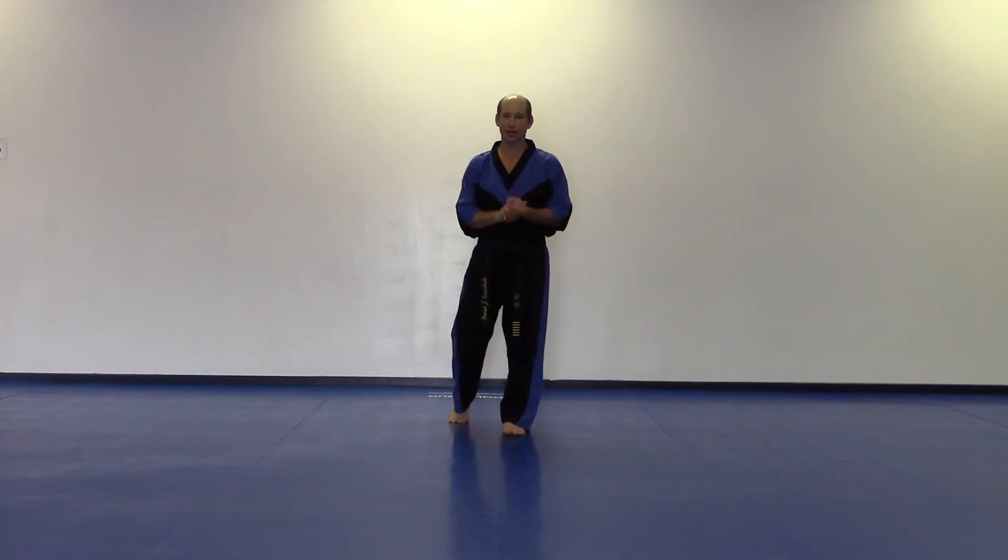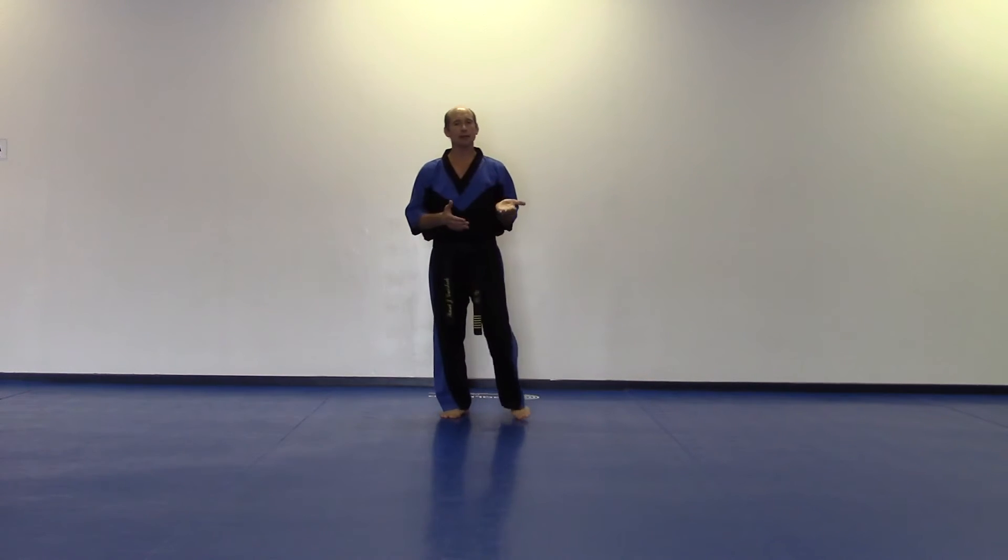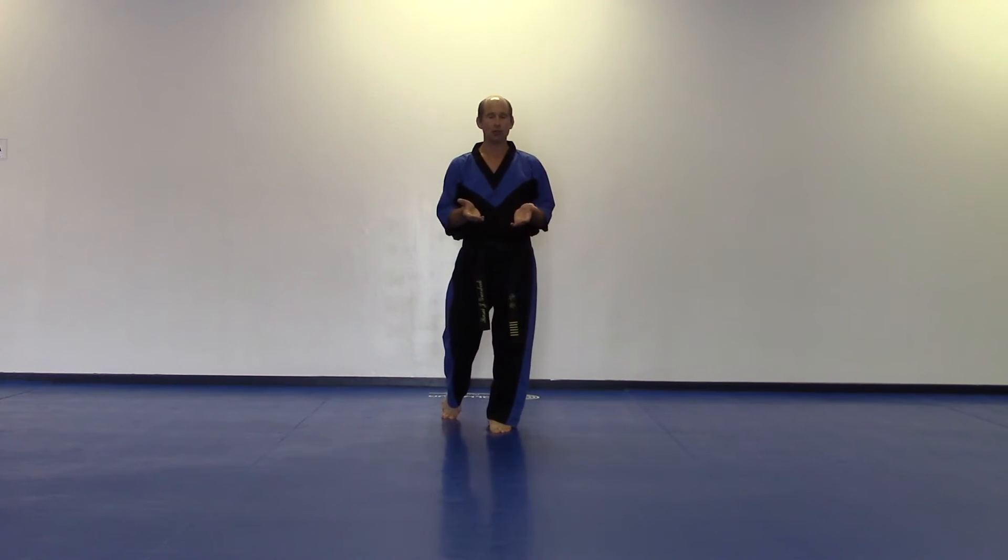Sensei Grossmeck here. Today we will be reviewing Buxa Kata. As I detail a kata, I will be using a technique we call mirroring. That simply means that as I ask you to do something with your right hand, I'm doing it with my left hand. This way, as you review the video, you'll be able to perform along with me and it will be just like you're looking in a mirror. So let's get started.